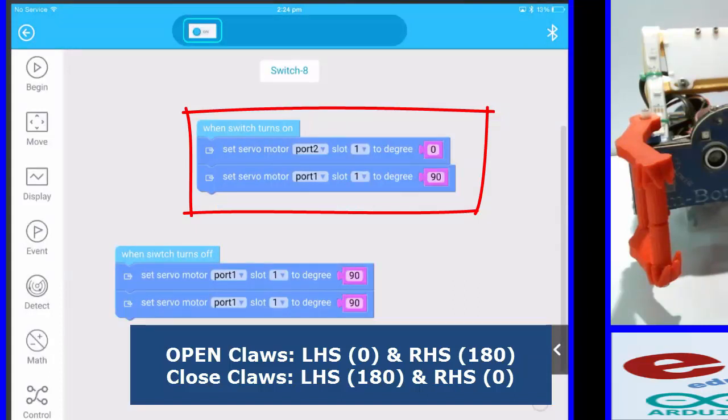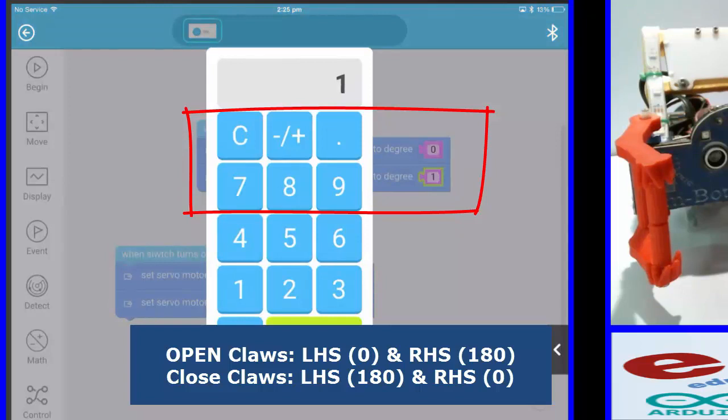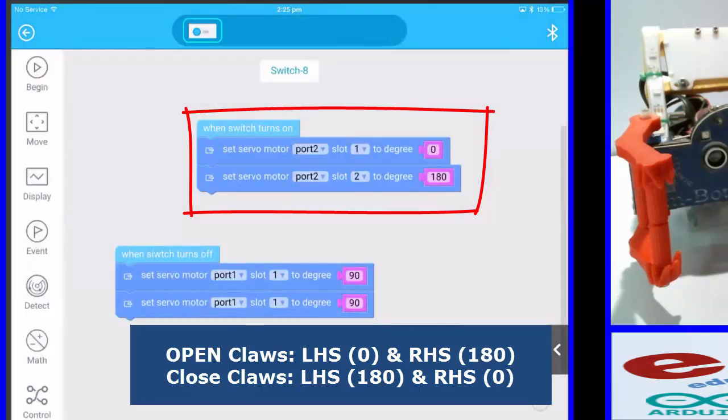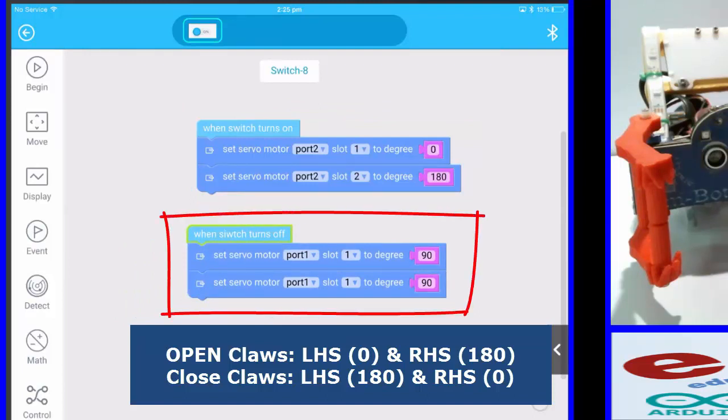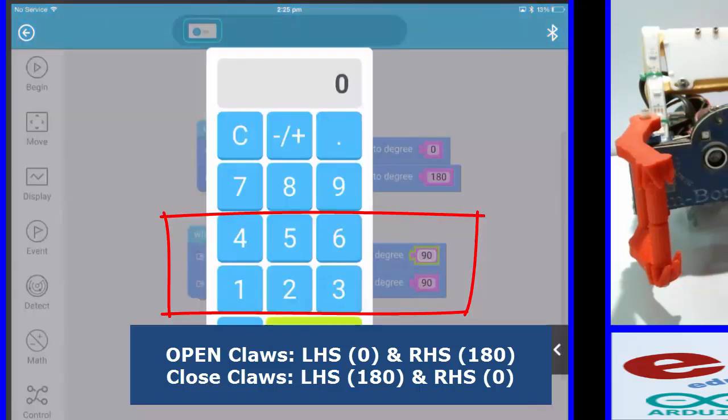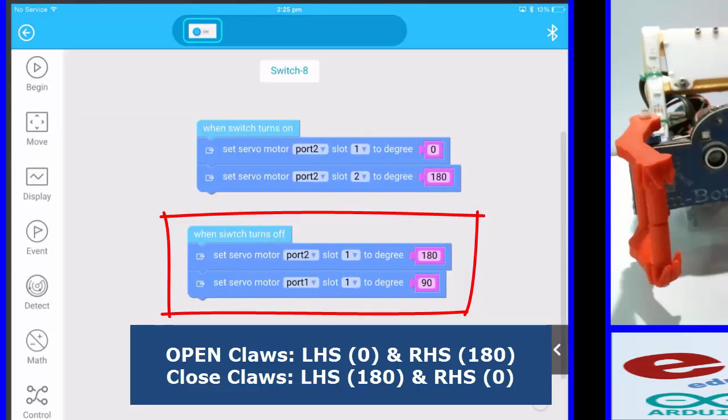When the switch is off, I want the reverse. Port 2, slot 1 — my left hand claw — I want that to be 180, because that's going to be open. And then my right hand claw is port 2, slot 2, and I want that to be zero. The claws are a mirror image of each other, flipped upside down.